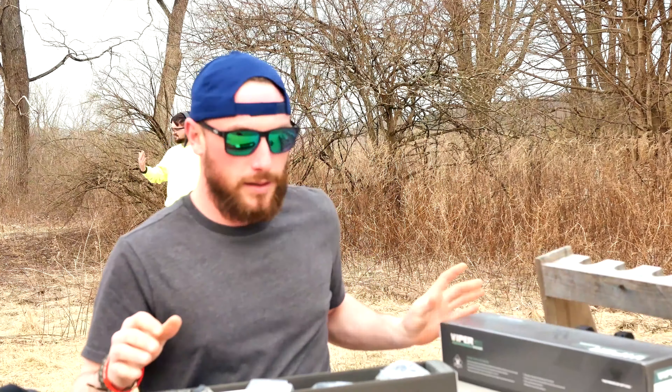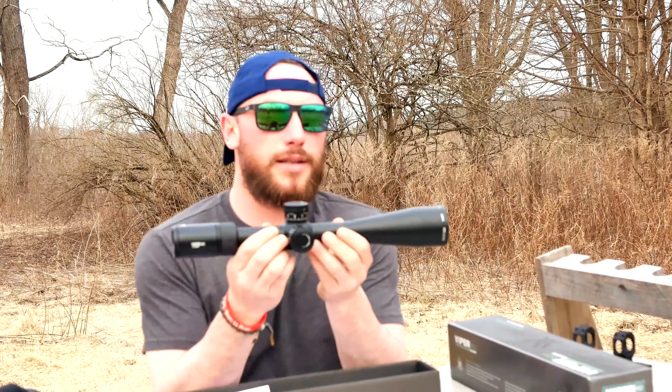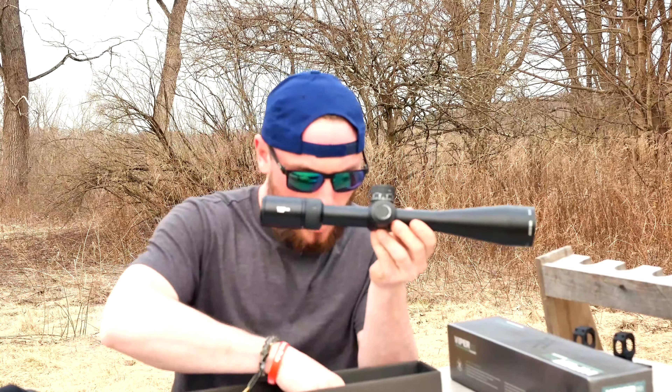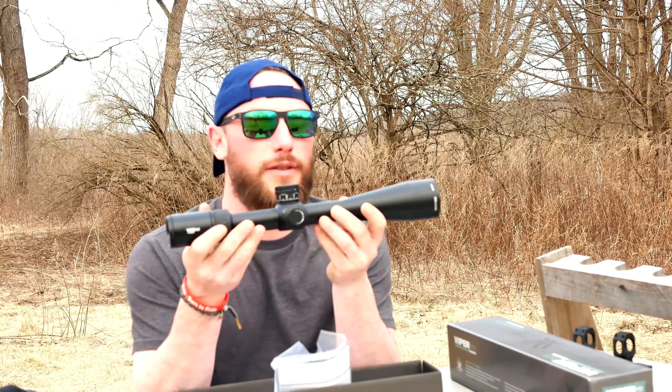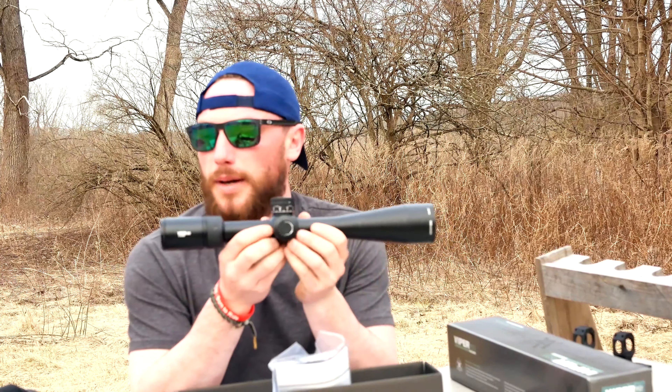Open it up, you got a scope cap, sunshade — comes in a nice little plastic bag. So here it is: 30mm tube, illuminated reticle. We got the EBR 2D MRAD reticle.